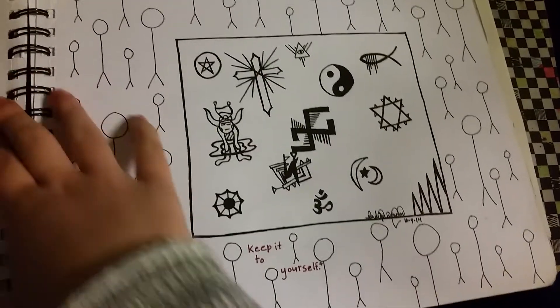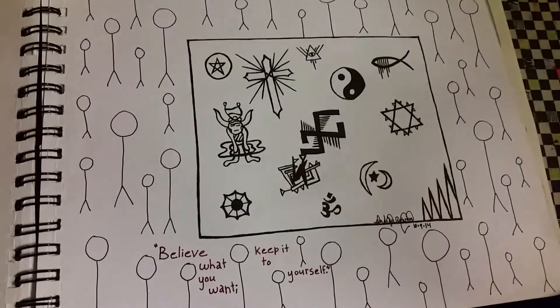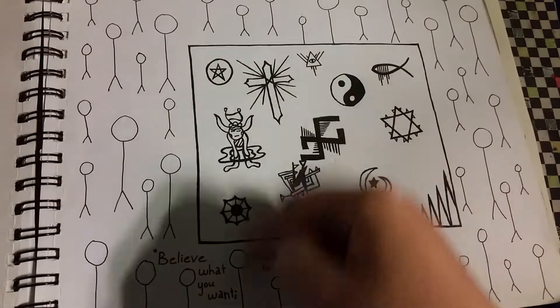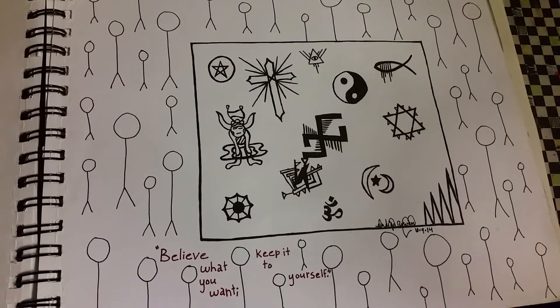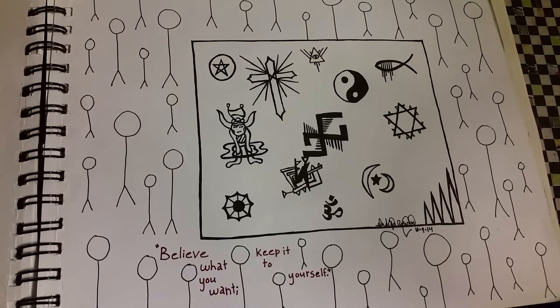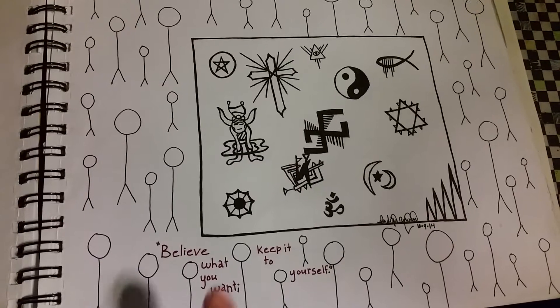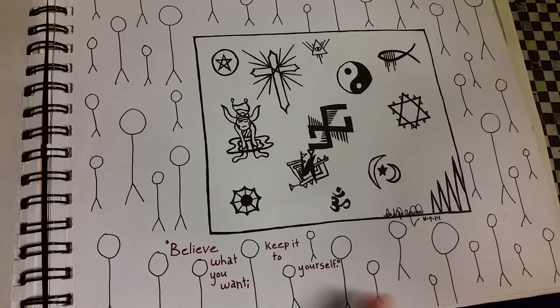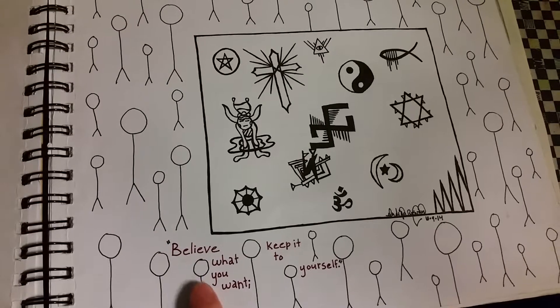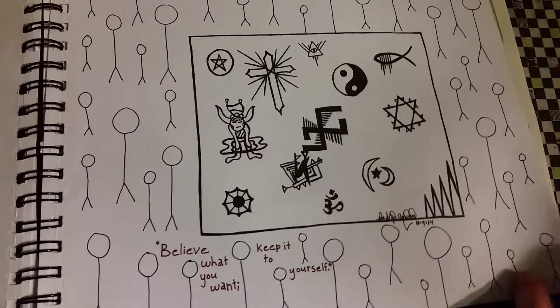This one is a controversial picture, I guess. I know this is backwards or upside down or whatever — sue me. It's called Religious Freedom. I just feel like this is how most people feel in general about religion: we have tolerance, but we don't want to hear about it. I just drew that in class.